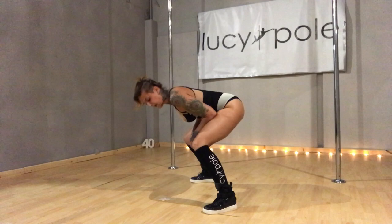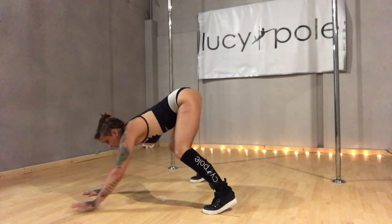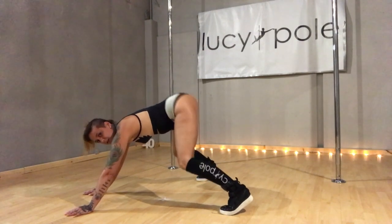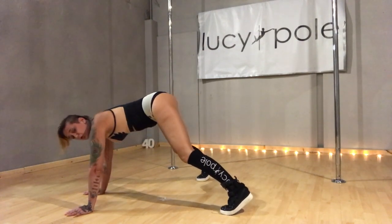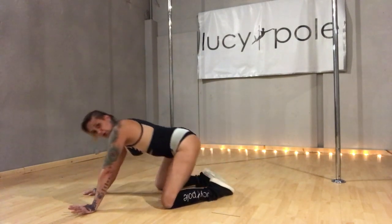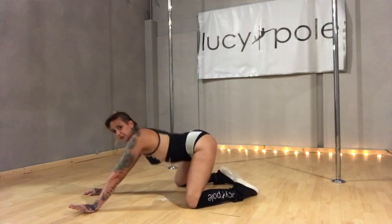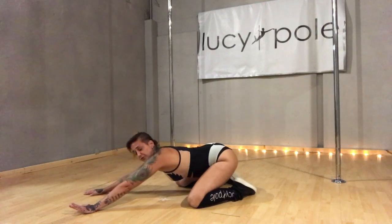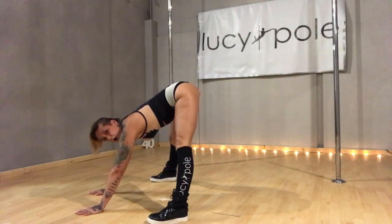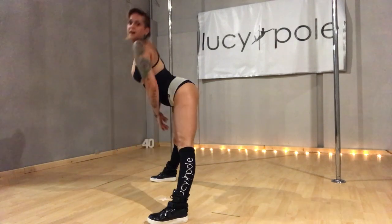So: bend the knees, hands forward, lift the heels, shake through the knee and the hip. Weight pushed forward, heels towards your bum, toes hit the floor. You're then going to twerk in this floor position. And to return: weight forward, push up onto flat feet and up you go.